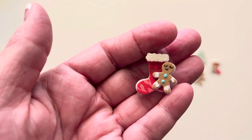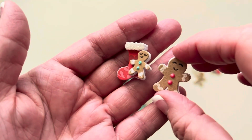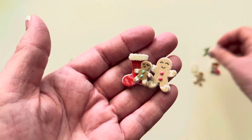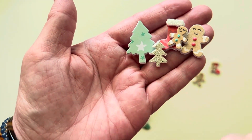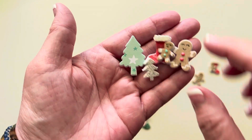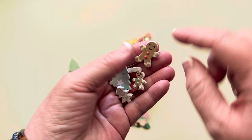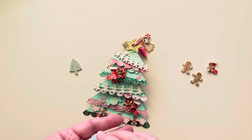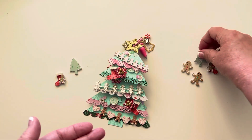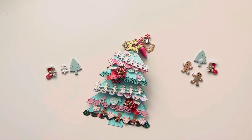I wanted to show you these little guys close up. Aren't these just so cute? You've got multiple little sizes - I love these trees. When you have these little tiny dies, if you just back those on foam, they have so much dimension. I just think they make the really the cutest little embellishments to add to different projects.